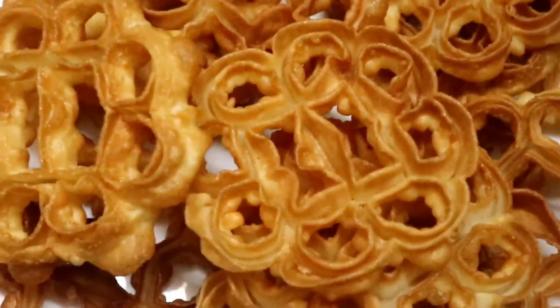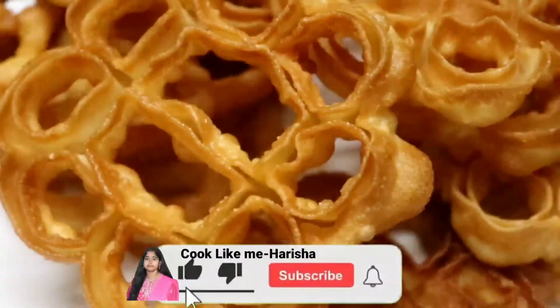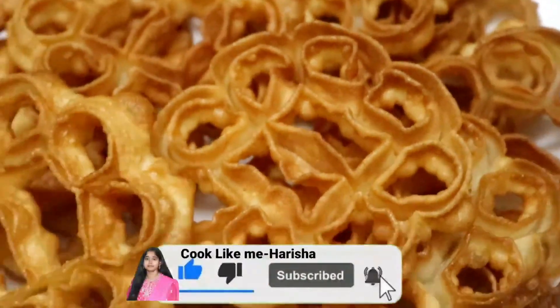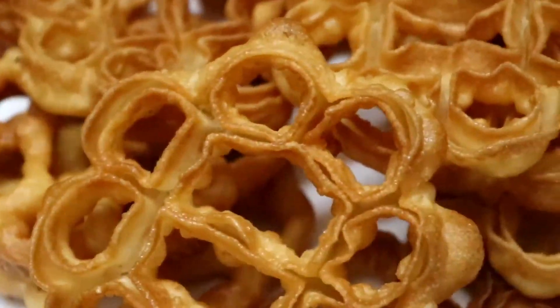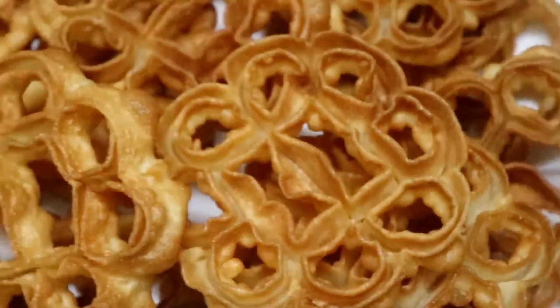I will store it for up to 5 months. If you follow the measurements correctly, it will be perfect. Please subscribe to my channel. I will be happy to see you again. Thanks for watching.